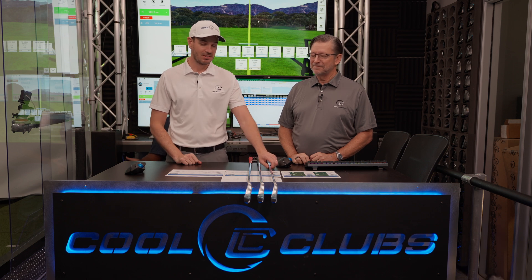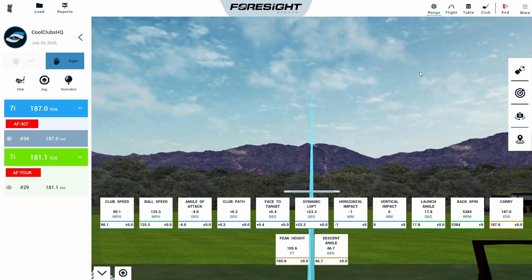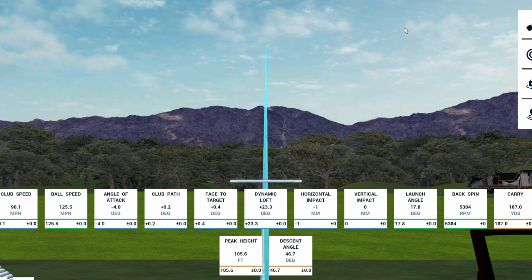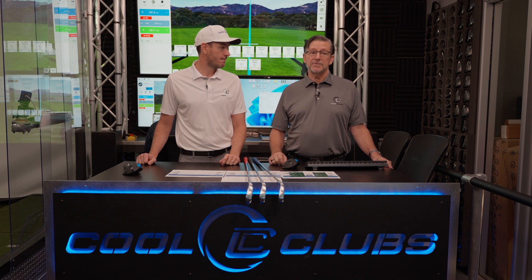Next up is the AF307 — the one with tungsten in the heel and toe. Let's do this at 90 miles an hour. Launch is a little lower, but this is one degree less in loft. Spun 200 RPMs different. 187 carry, almost similar height, a little bit shallower land angle. Those two are really close — you could probably blend them. The longer irons are a little more forgiving with the tungsten in the bottom, and there's not a big difference in distance between the two.